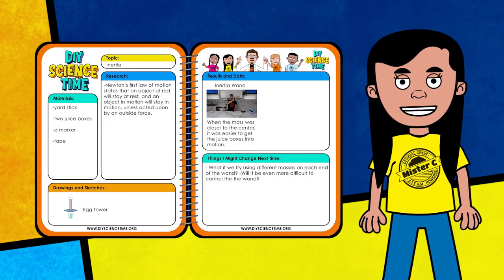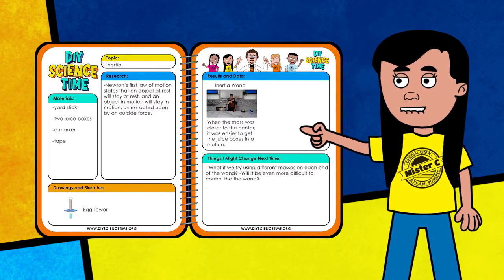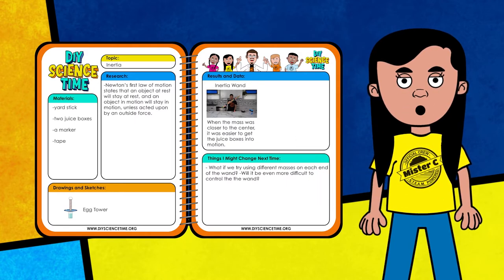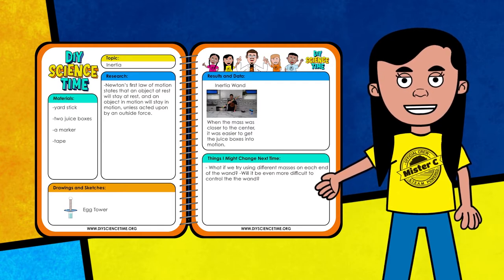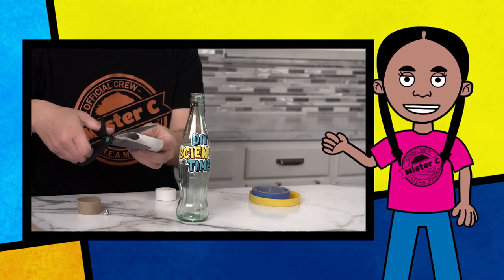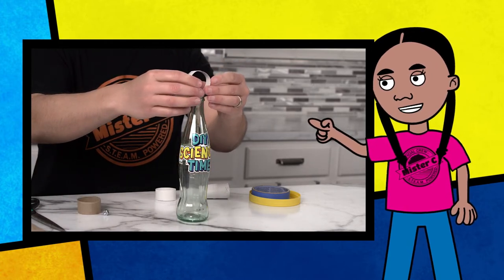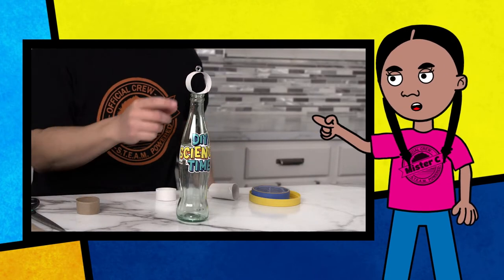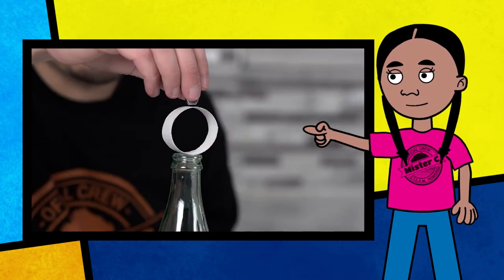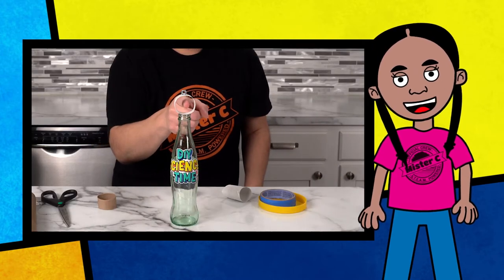Let's get the momentum going and add this information to our notebook. I added a sketch of the egg tower and the inertia wand and included the definition for Newton's first law. I wonder what might happen if you try taping different objects to the yardstick — maybe a heavier object on one end and a lighter object on the other. Here's another really cool activity you can do at home to explore inertia: make a ring from some cardboard, place the ring on top of an empty bottle, and carefully place a hex nut or coin on top of the ring. Quickly pull the ring to either side and the hex nut falls directly into the bottle!